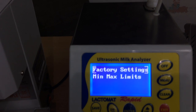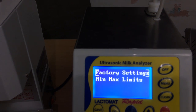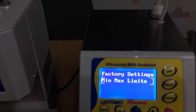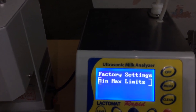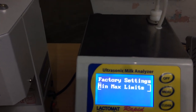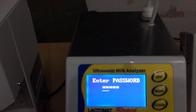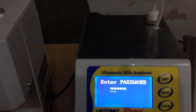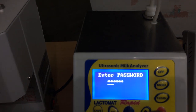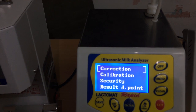This is the factory setting — it will erase all the settings and give you the factory defaults. Next is minimum and maximum limits. In fat, SNF, or any attribute you can set the limit. For example, if you don't want to show more than six fat, you can fix the maximum limit to six, and the analyzer will never send a value to the DPU more than six fat. It has a password. Exit, and I go to the next menu.